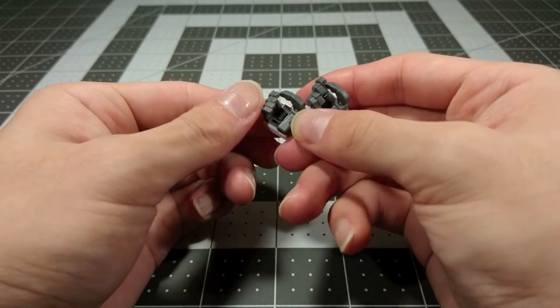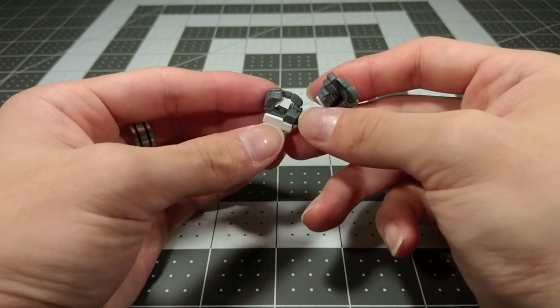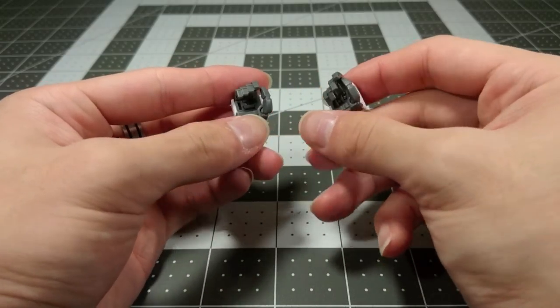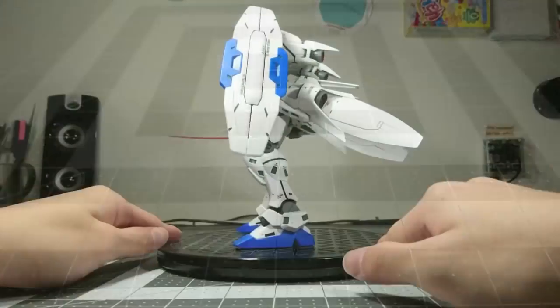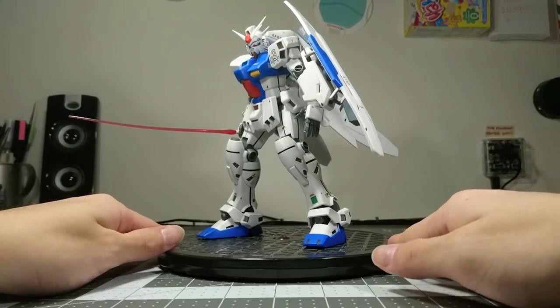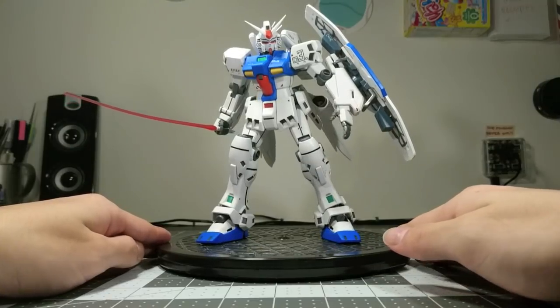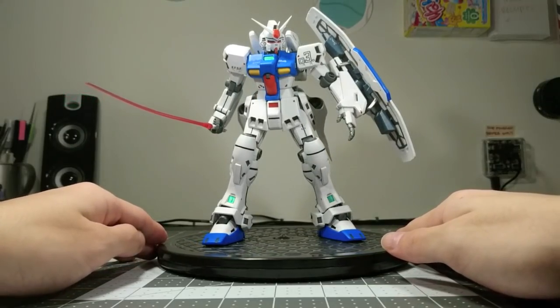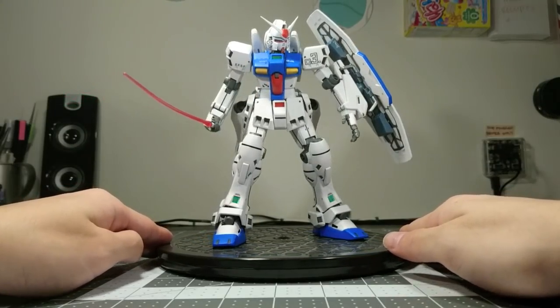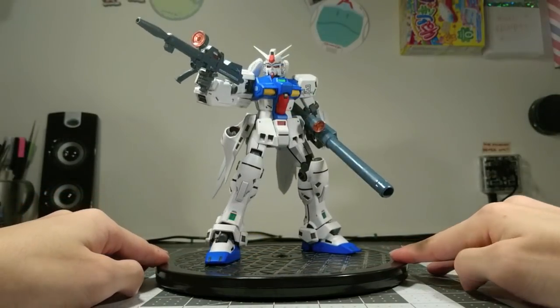The hands are not very easy to use, and they don't end up holding the accessories all that well, so it's not a surprise that these basically never showed up in Master Grades ever again. Here's the GP03 holding its shield and beam saber, and despite my best efforts, this is the most exciting that I can make it look, because the feet start lifting up if the legs go out any further.